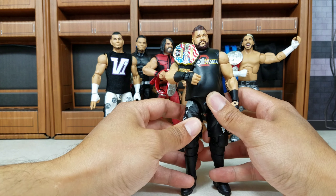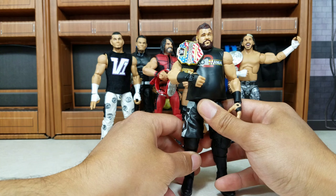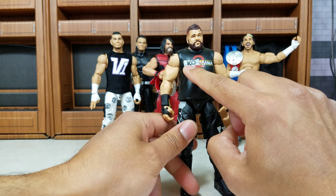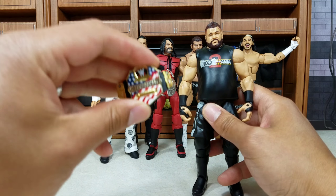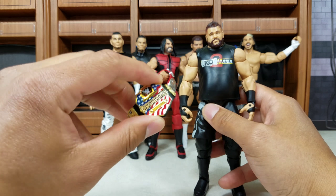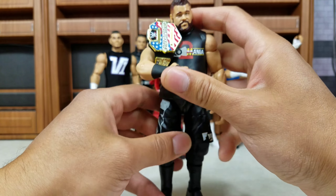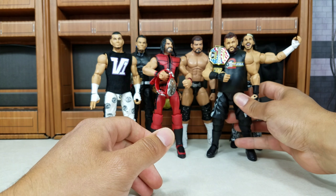Now Kevin Owens — this is part of the WrestleMania wave. For me I was a big fan of this. It does have that retro look for the shirt style, it's got KO2Mania, and we had gotten the US title. Prior to this it was a while since we had gotten that, so it was definitely nice to get a KO in the collection plus an updated US title.